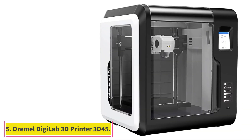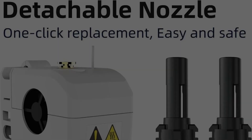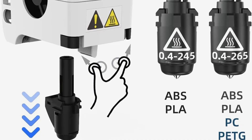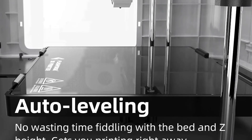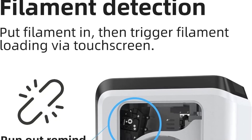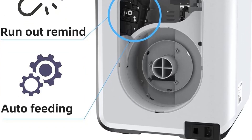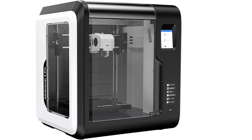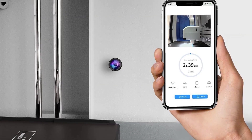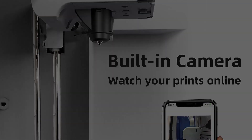At number 6: the FlashForge Adventurer 3 Pro. It is an enclosed design with an HD camera that allows users to keep an eye on their printing job even when they are not home. The camera is connected to a cloud storage system, allowing access from any connected device. If something goes wrong, users can take control of the job as well as manage projects on other printers. Although the printing area is smaller, the enclosed design offers more consistent temperatures and quieter performance. The whole thing is pre-assembled and comes ready to go right out of the box, according to one reviewer. Many other customers were amazed at how easy the machine was to control, thanks to the touchscreen system.